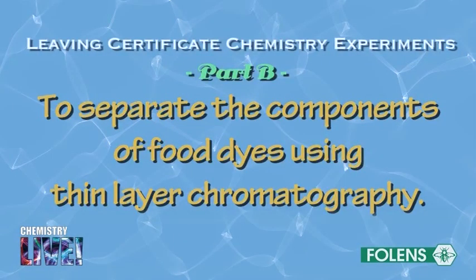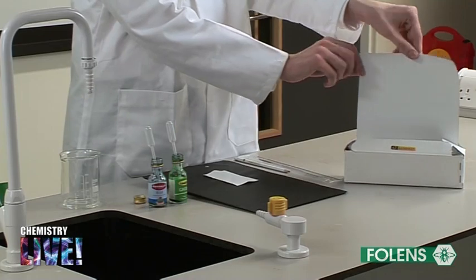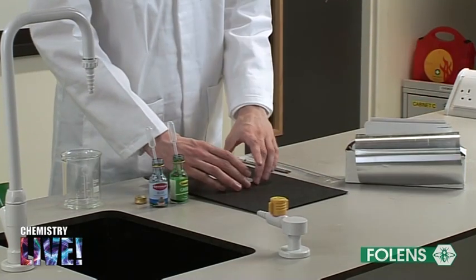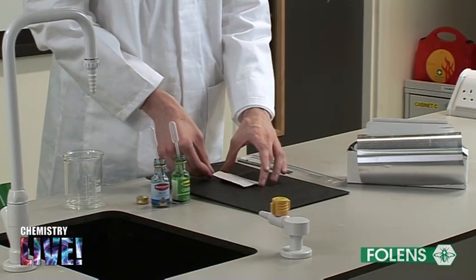Part B: to separate the components of food dyes using thin layer chromatography. A strip of TLC plate was cut from a roll. Using a pencil, draw a faint line about one centimeter from the bottom of the plate.